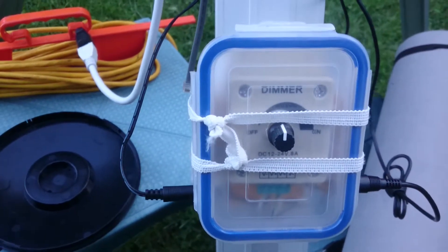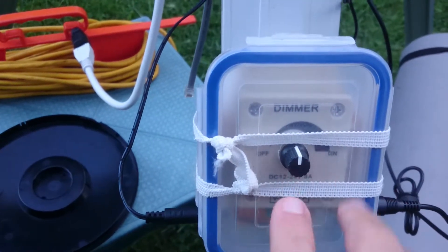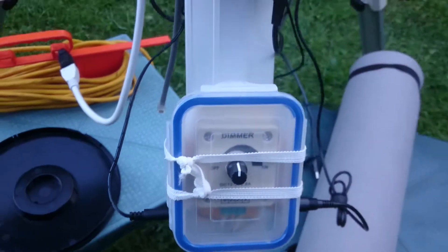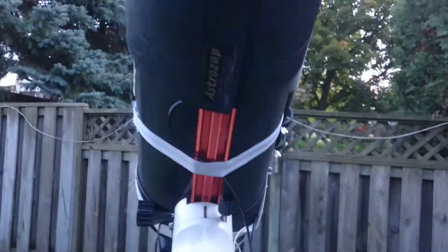This doesn't respond to the humidity in the weather or anything like that, but I find that I just set it, and on humid nights I just increase it more. That's about it. This is for the main tube.